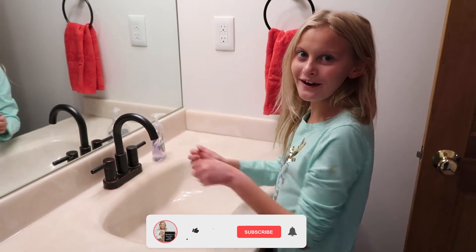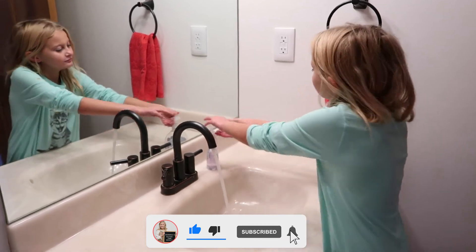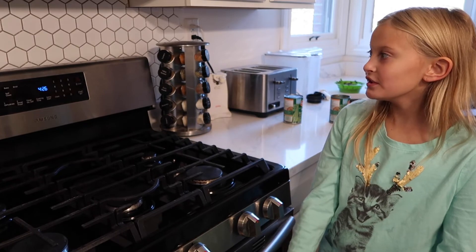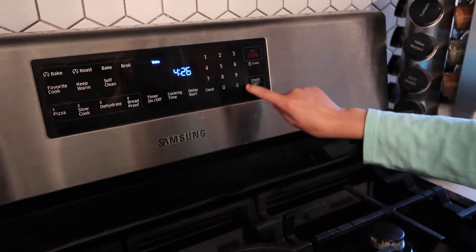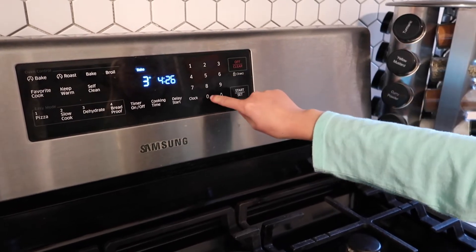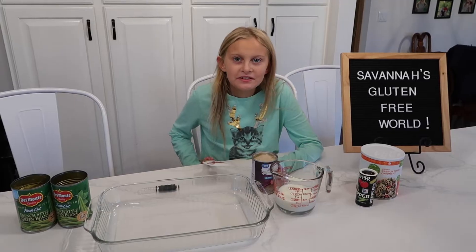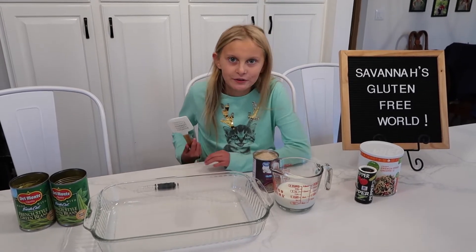Make sure to always wash your hands. Now it's time to wash. Preheat the oven to 350 degrees. Mix the cream of mushroom soup and the milk and the pepper together.